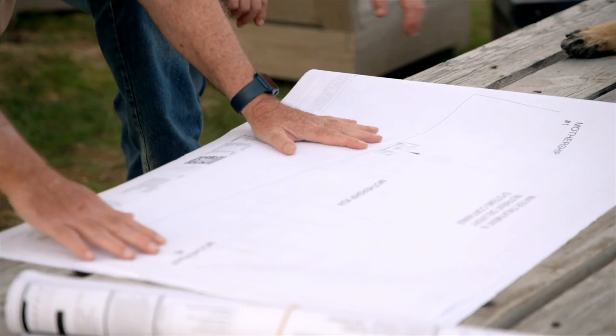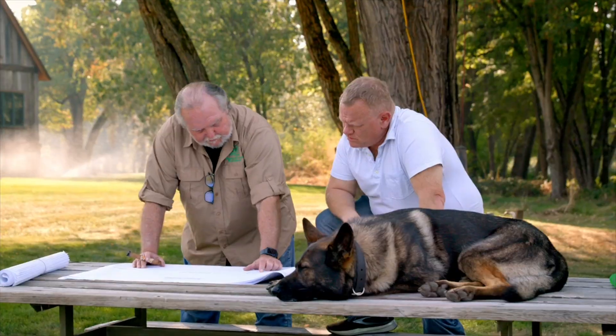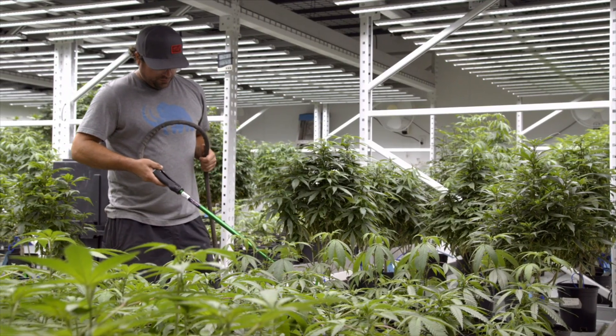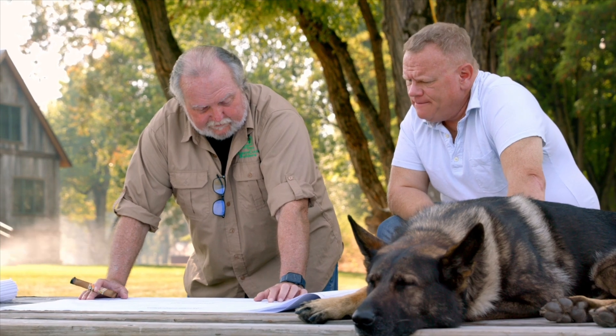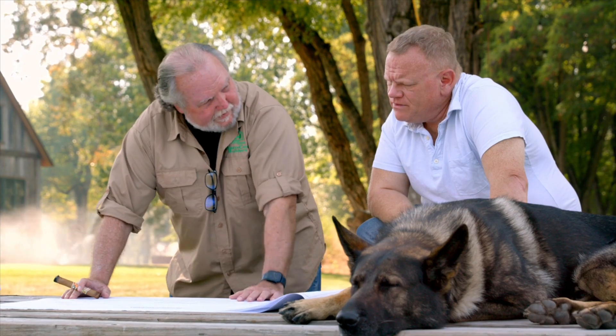We got mothership one, two, three, and four. Right here is where the fertigation building goes. Right now the guys are hand watering, hand fertilizing — you have chances for error. This fertigation system just takes all that out. It's pretty cool. They put all the nutrients inside this building and then it all mixes and distributes to each of these greenhouses. No more human error — everything is automated.